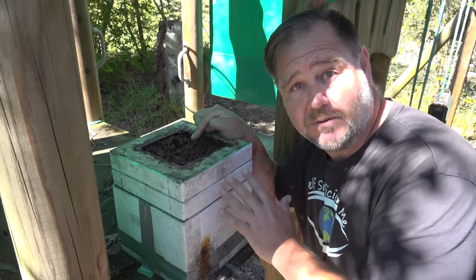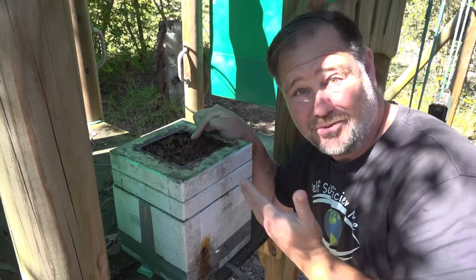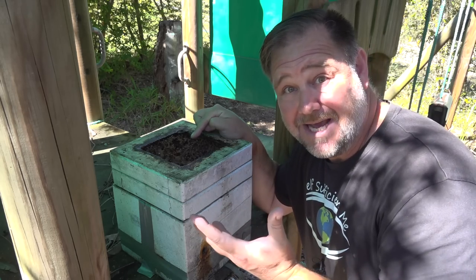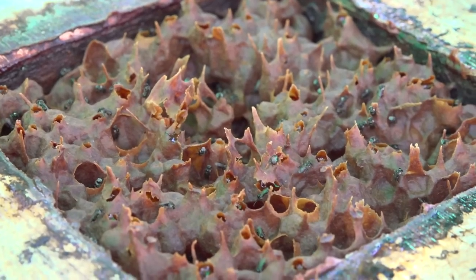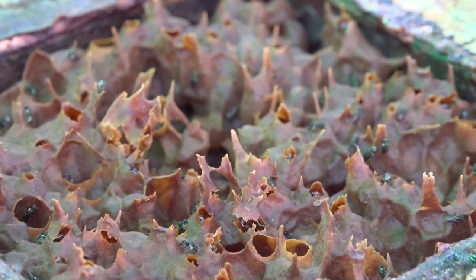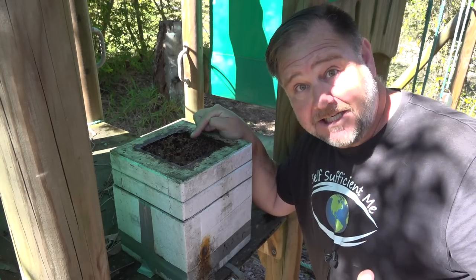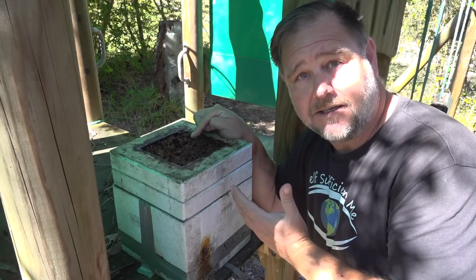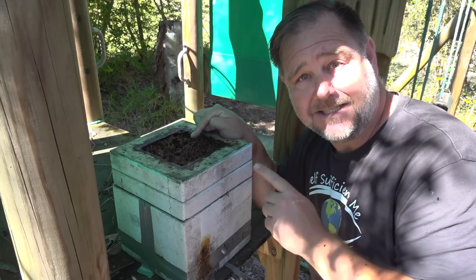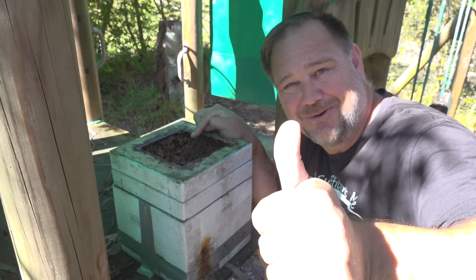These are native stingless bees, which means they can't sting. It makes it easy to rob their honey — the best they can do is smother you in sticky bees. But what does their honey taste like compared to regular honeybee honey? G'day, I'm Mark from Self Sufficient Me and in this video we're gonna find out what stingless native honey tastes like compared to regular bee honey. Let's get into it.